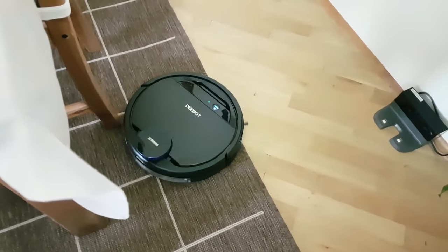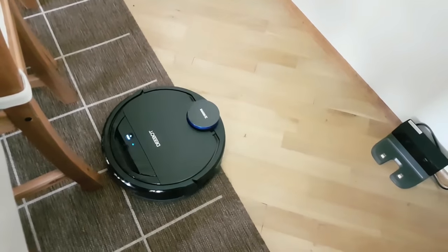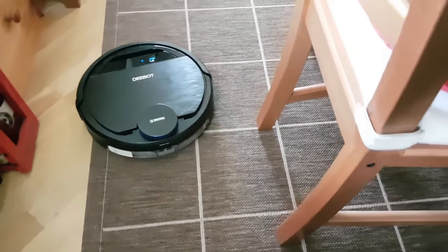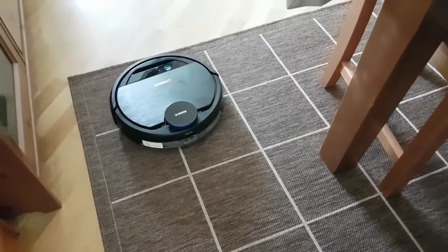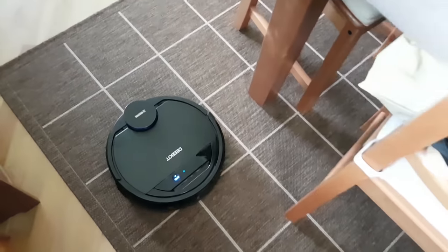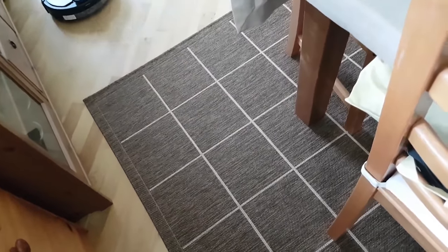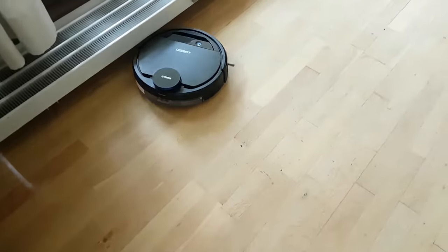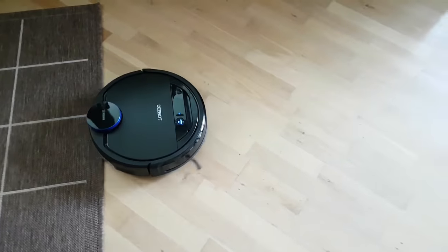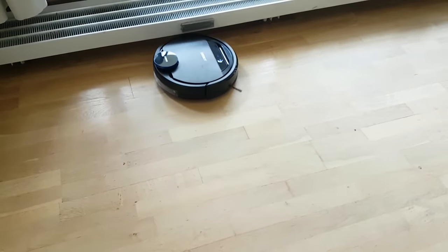It's pretty cool how the robot slows down as soon as it detects something in front of it instead of ramming straight into it. What really impressed me was that the map in the app gets updated live, so you can see exactly where your robot is going in your house in real time. The robot also cleans in a very zigzag pattern, going back and forth rather than using a random algorithm.